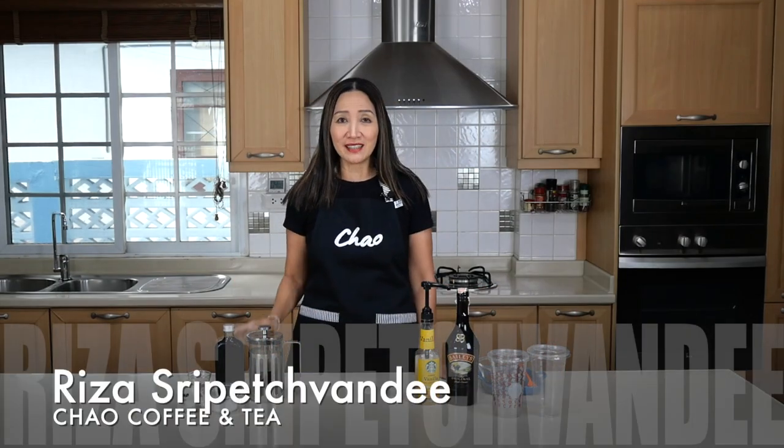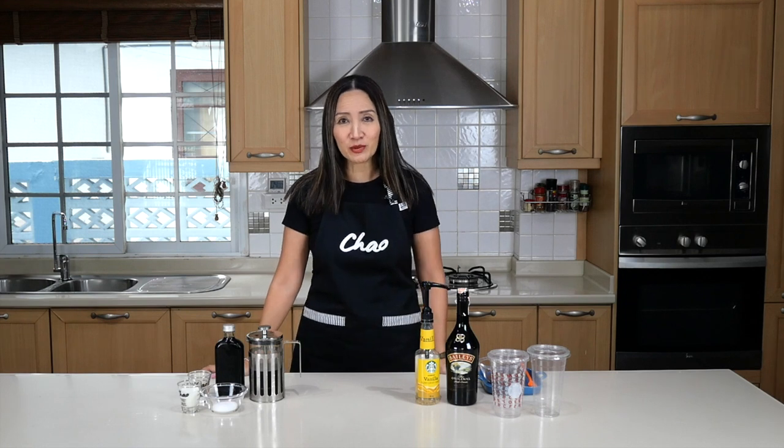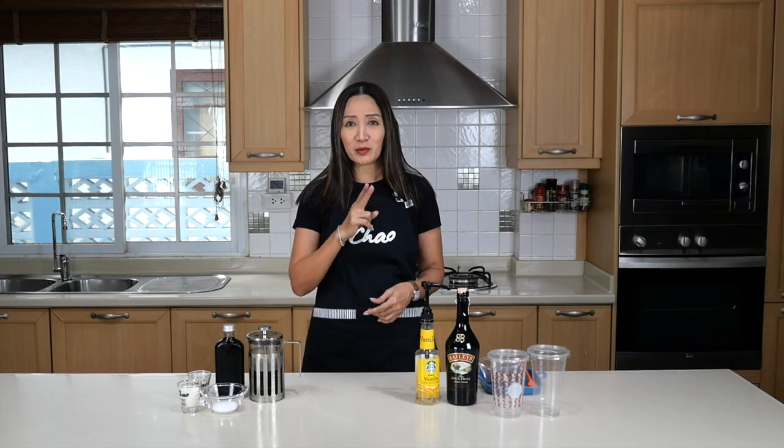Hello coffeeholics, welcome back! It is the holiday season once again, and many of our viewers will probably be waiting for Starbucks holiday flavors. Today we are going to recreate a favorite Starbucks flavor — we are going to make Irish Cream Cold Brew. In this video I'm going to show you two different ways.